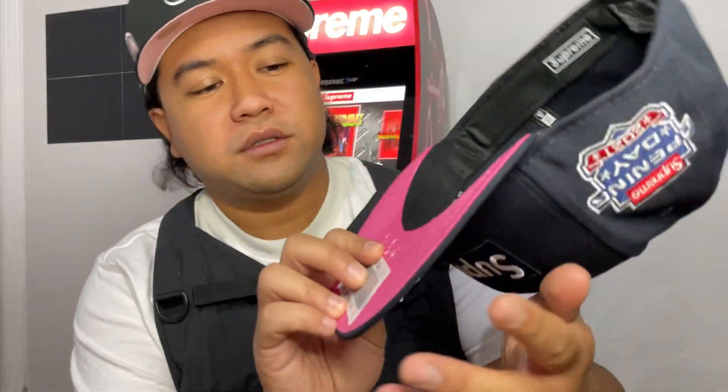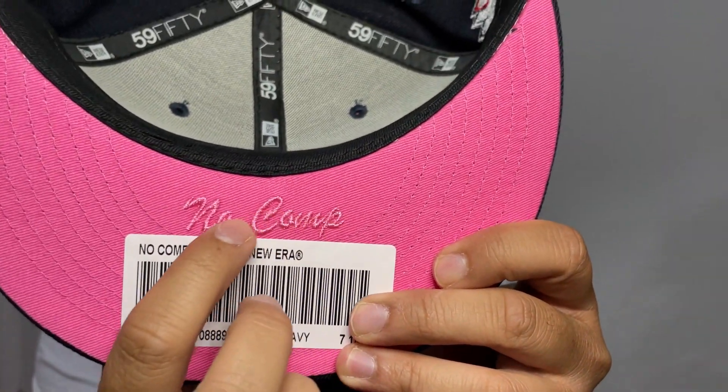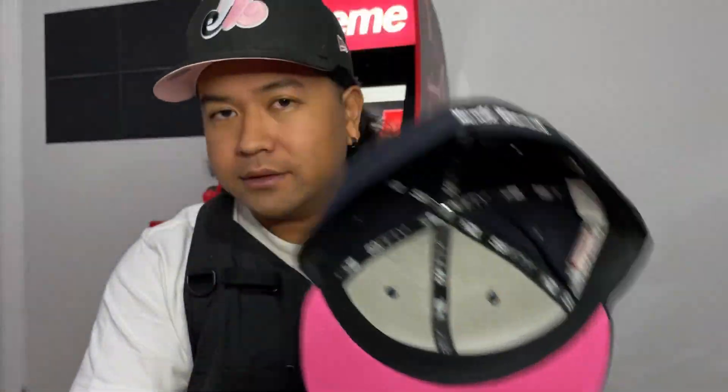Alright, it looks kind of cool. Let me do the pink underbrim — let me see if I can cover that brim real quick. I also forgot to mention there's even a No Comp embroidery right here too.